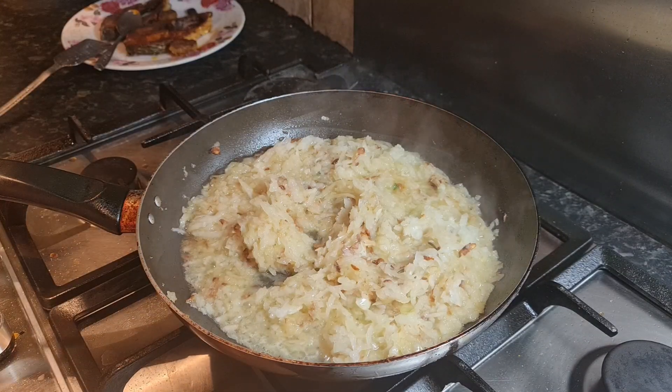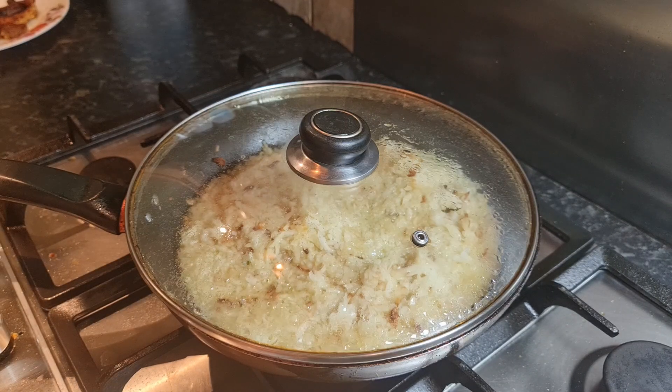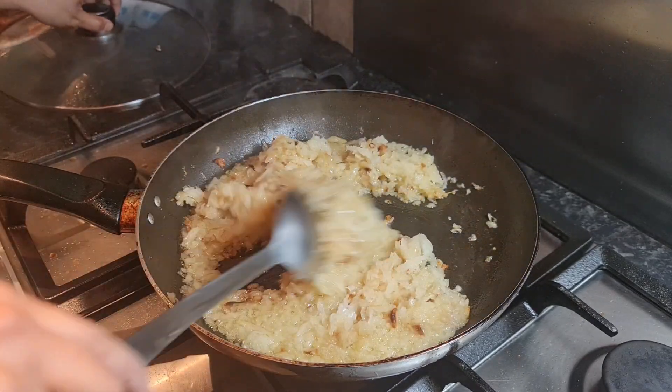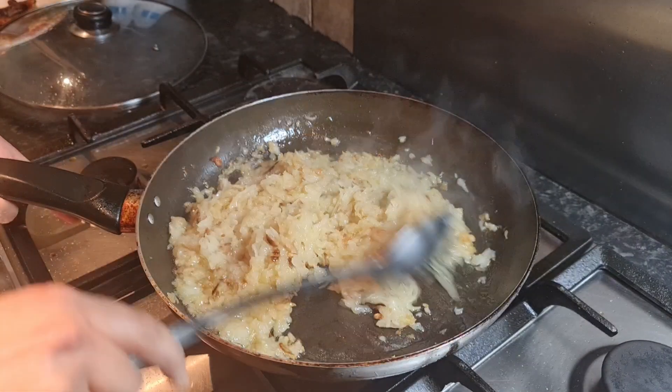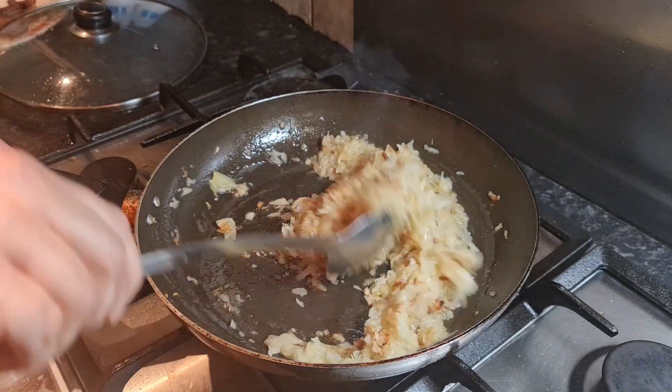After mixing the onions, close the lid and leave it on medium flame for five minutes. Five minutes later, time to shake the onions — we can see they are a crispy brown color.